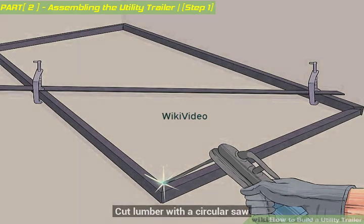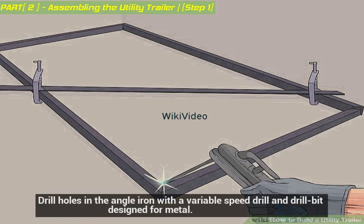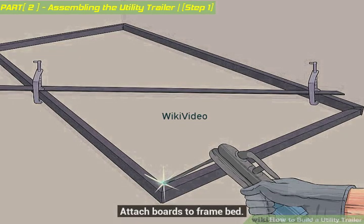Cut lumber with a circular saw. Drill holes in the angle iron with a variable speed drill and drill bit designed for metal. Attach boards to the frame bed.